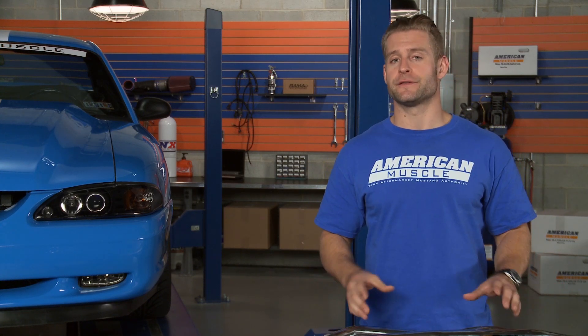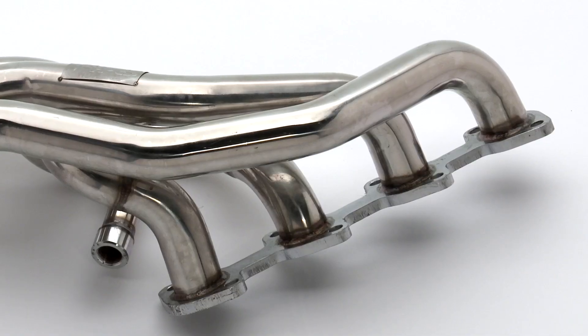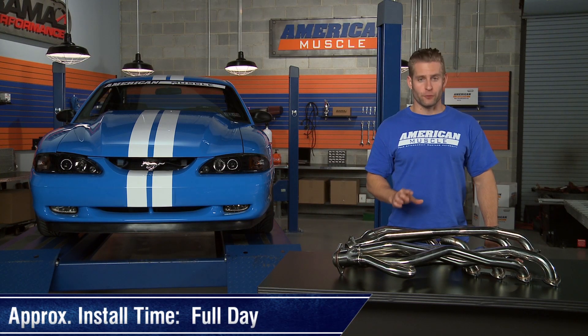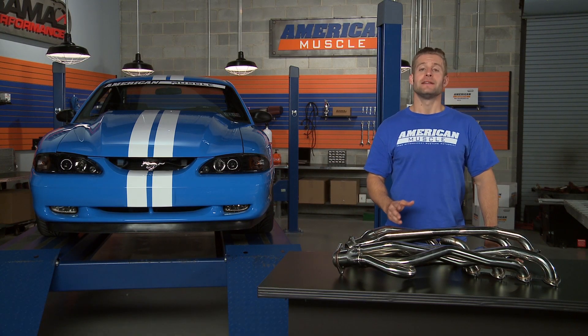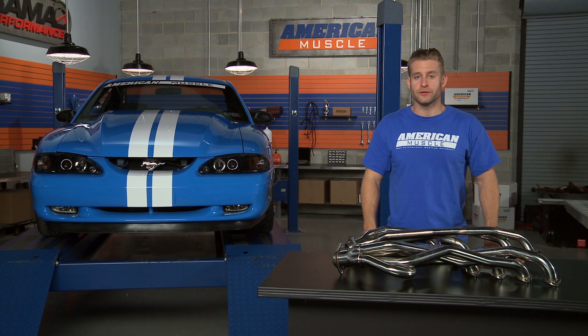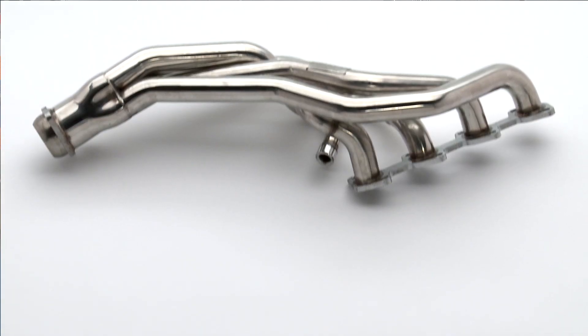In this case, Pipes recommends the use of their Shorty H pipe, just for proper fitment and best performance. When it does come time to install these headers, it'd be a great idea to leave yourself a full day just to tackle the job. In order to make this a 100% bolt-on affair, you will need to use Pipes' Shorty H pipe to get everything bolted up properly, otherwise you might need to get some custom work done by your local exhaust shop.